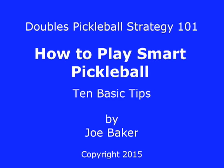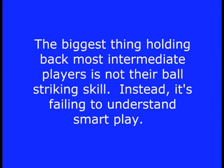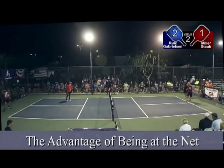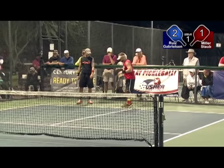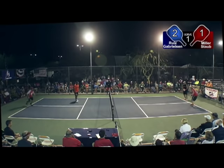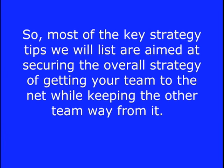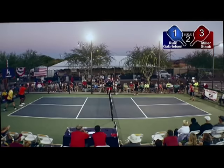Doubles Pickleball Strategy 101: How to Play Smart Pickleball — 10 Basic Tips. In this video, we will show you how to play smart or high-percentage pickleball. The biggest thing holding back most intermediate players is not their ball-striking skill. Instead, it's failing to understand smart play. A main strategy objective of pickleball is getting your team to the net as quickly as possible.